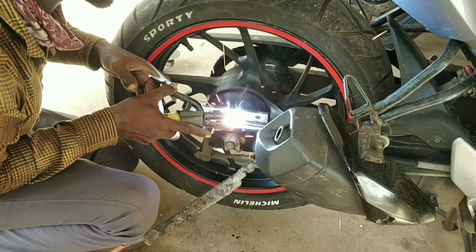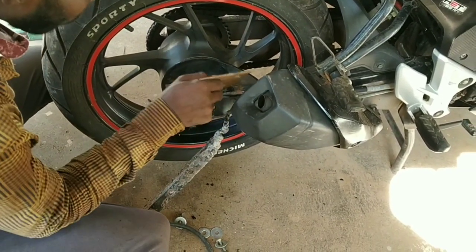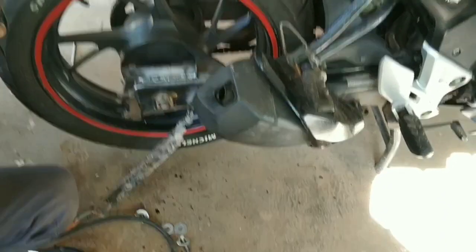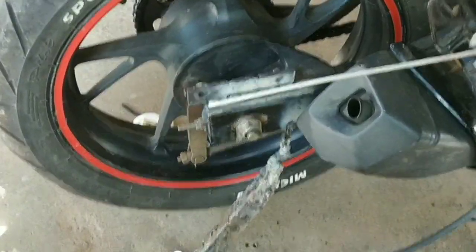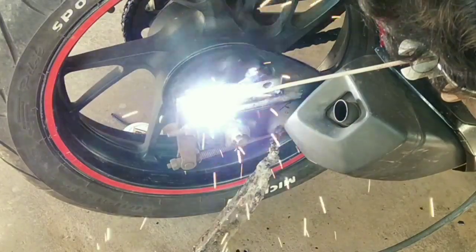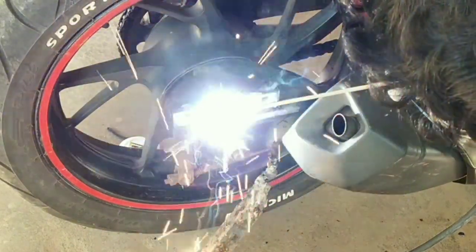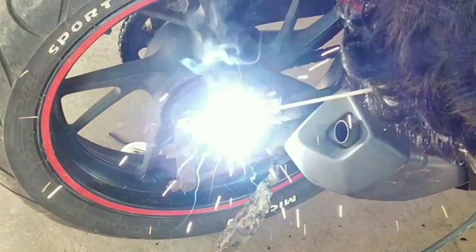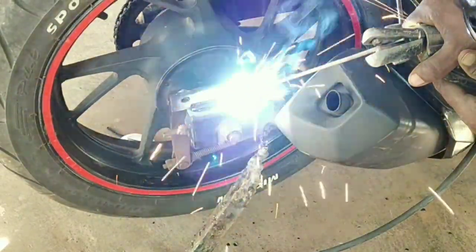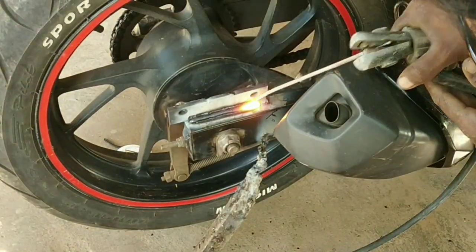We will be able to check the NS. You can use a smart plug for a short circuit, so you can use a short circuit. You can use a soft weld. Now we will finish the final finishing. We will finish the last weld.